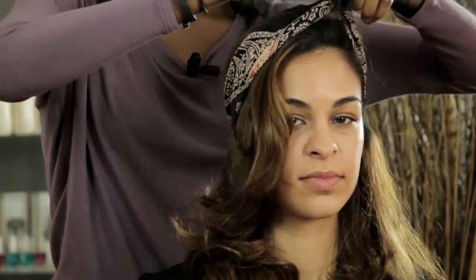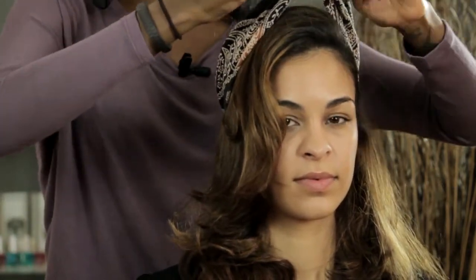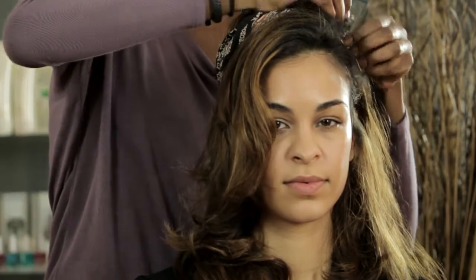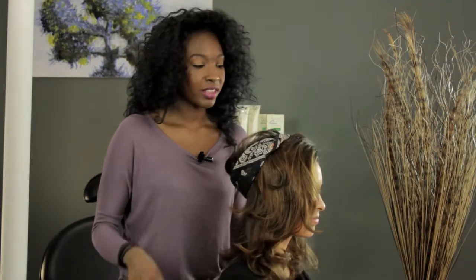Pull it around to the front and just do one little tie, slide that down, and then just tuck the ends in on the sides like such. That's one variation of it — it gives you a nice little poof in the top right there.